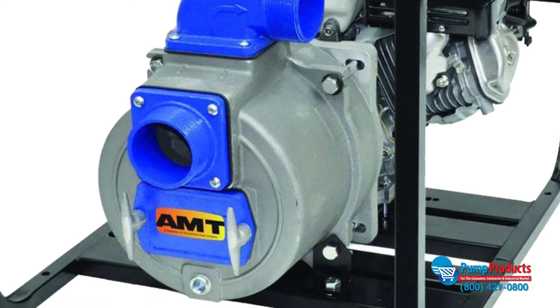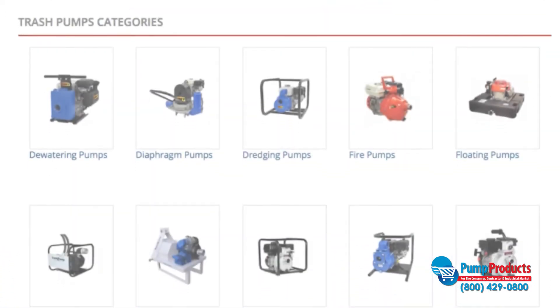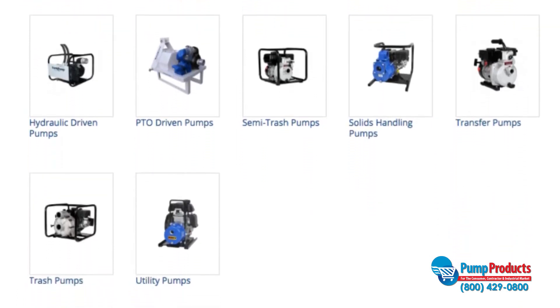Some common features of trash pumps include the ability to run dry and self-prime. Though most trash pumps are centrifugal, there are several different classifications such as semi-trash pumps and diaphragm pumps.